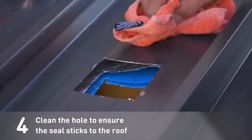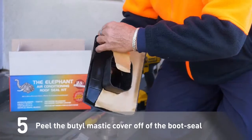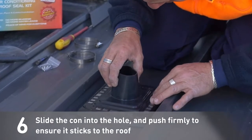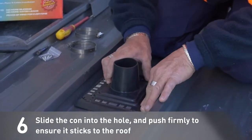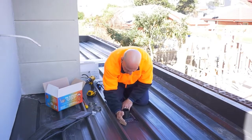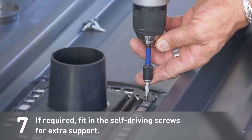Clean the hole to ensure the seal sticks to the roof. Peel the butyl mastic cover off of the boot seal. Slide the con into the hole and push firmly to ensure it sticks to the roof. If required, fit in the self-driving screws for extra support.